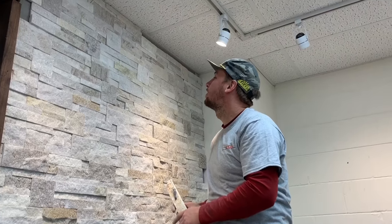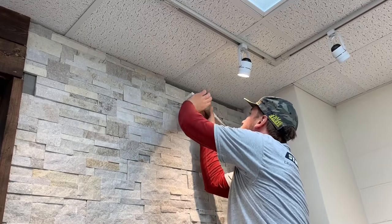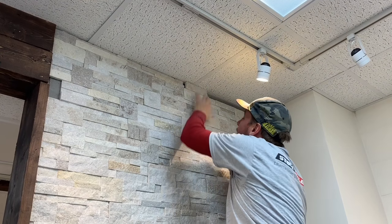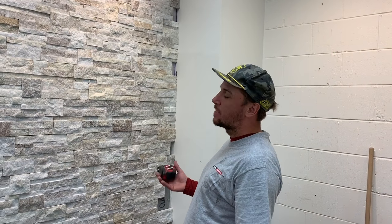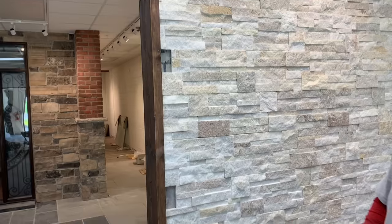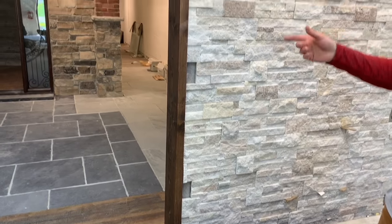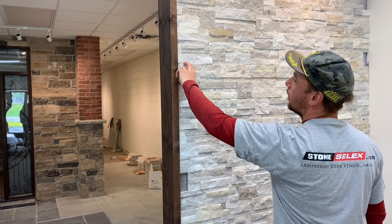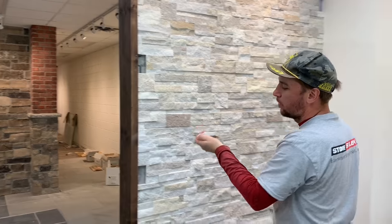We're just finishing up and cutting the last small thin pieces to fit the top gap, and we're pretty much done. All that's left are these small little gaps that we were skipping. We're going to go measure a few at a time and use the scrap pieces we have — a lot of them will work pretty well. Never throw away the stone until the job is totally complete.